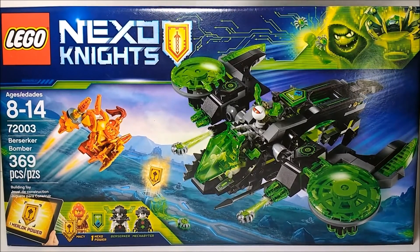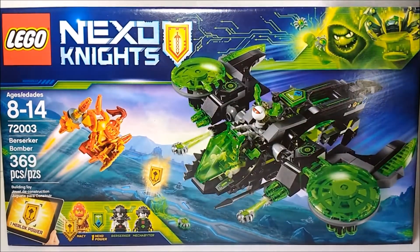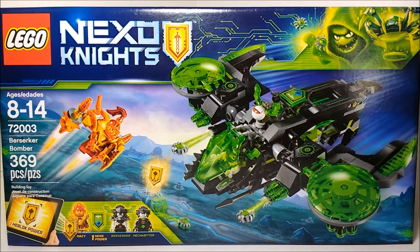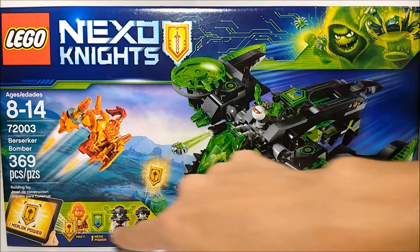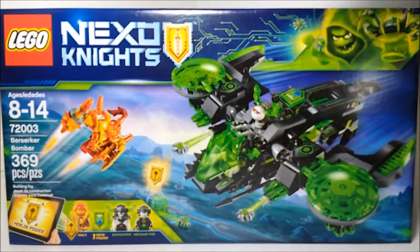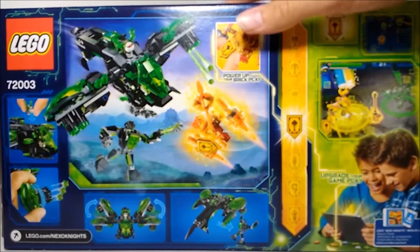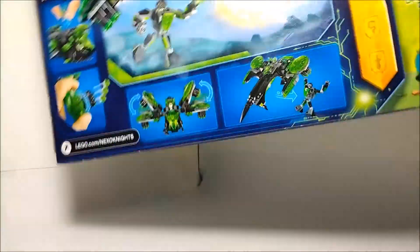This is a $30 set. Here we'll take a look at the box. LEGO Nexo Knights here. We finally got actual corner box art, which is pretty neat for Nexo Knights, because we haven't exactly had that before. Usually it would just be the shield and that's it. We've got the actual set shown, a list of minifigures at the bottom, set info, and one Murloc power included.